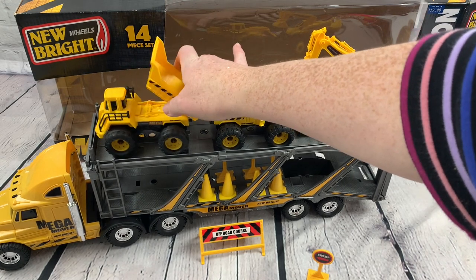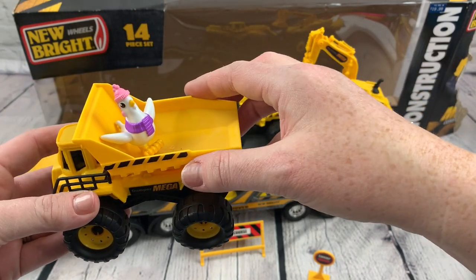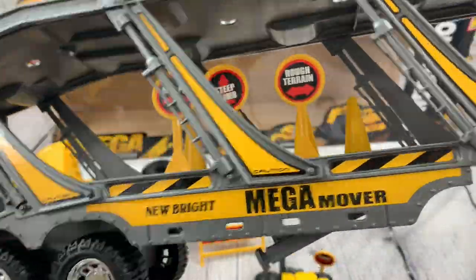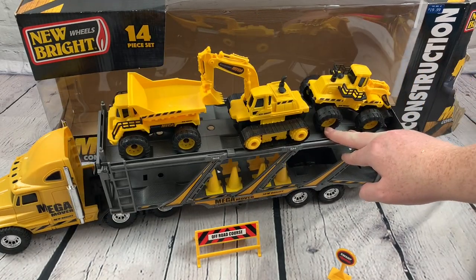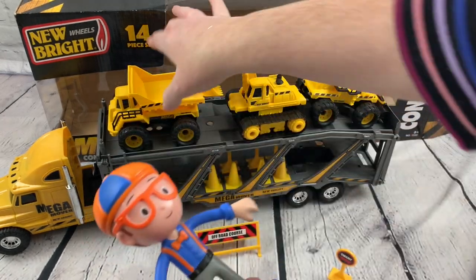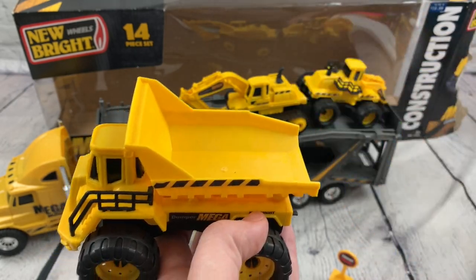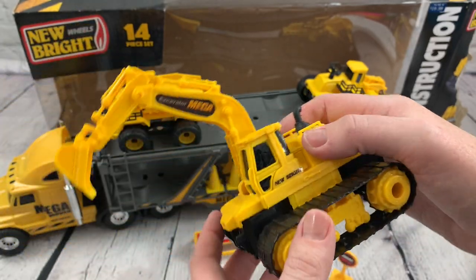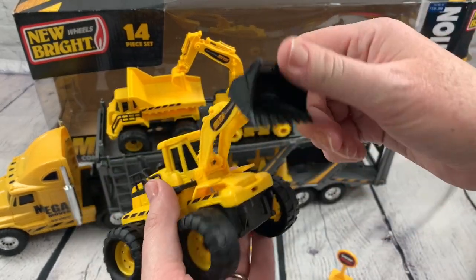Dump trucks are always fun — find things to dump out of there. You might have like a Chickaletta from Paw Patrol — we're going to dump Chickaletta! Definitely a fun construction toy and a good one for Blippi fans because Blippi's got songs about these — a dump truck song, an excavator song. The sand would be fun for excavating and loading.